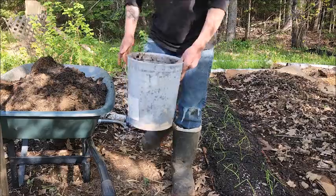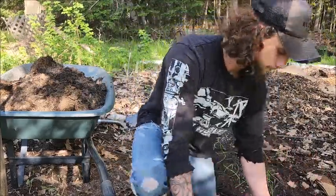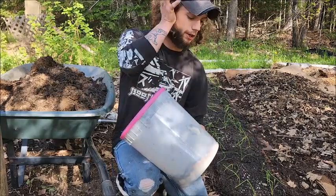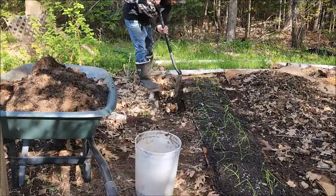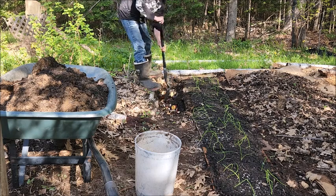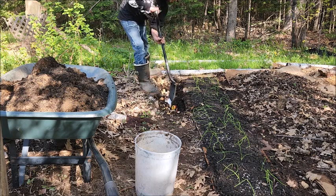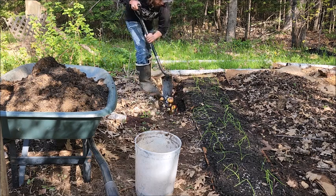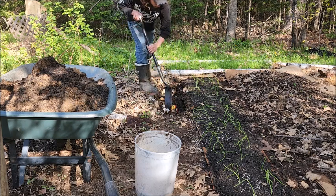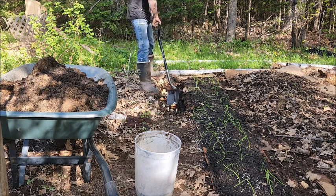So yeah, you just do that — shake it really well so you kind of chop up some of it, giving something for the worms to eat a little bit easier. The only reason I only did this one so short is just because that's about as much as the bucket would go to.